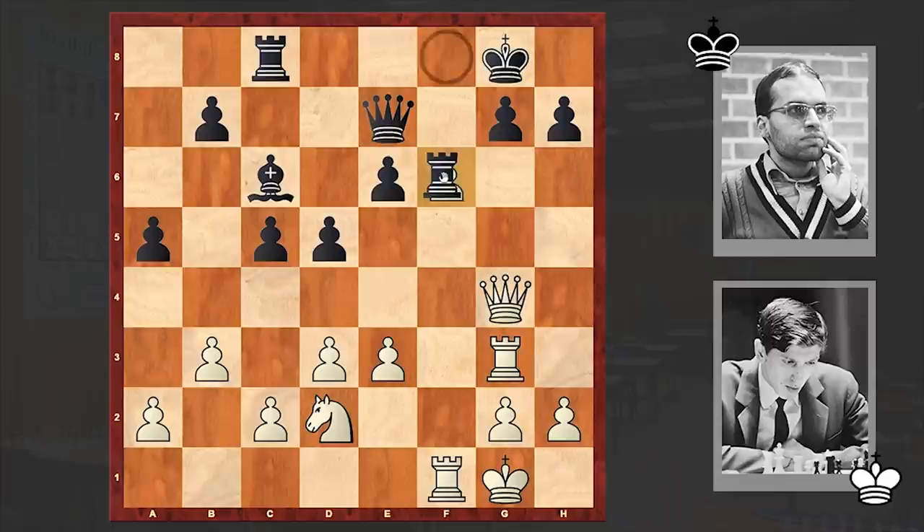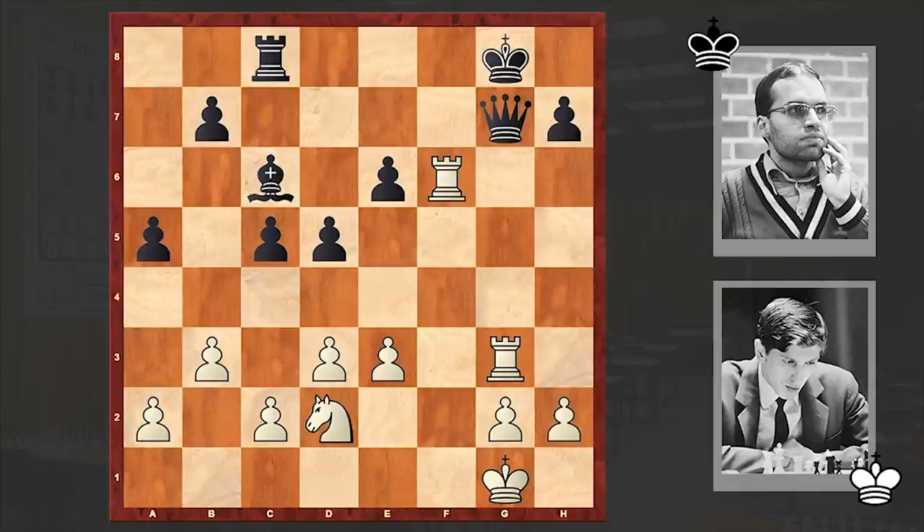Rxf6 and as we have reached the critical position, please pause the video and try to find Fischer's next moves. Ready? In here the future world chess champion went for Qxg7, and after Qxg7 with black having a pinned queen, Fischer made a sufficient hook and captured on f6. The queen can nowhere escape, black can't break up the pin, and the combination is allowing white to win a pawn and also get a very active rook.